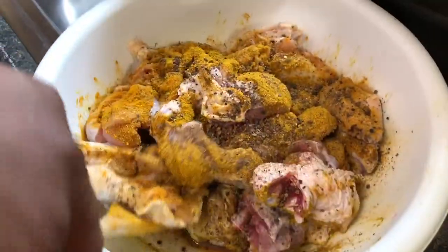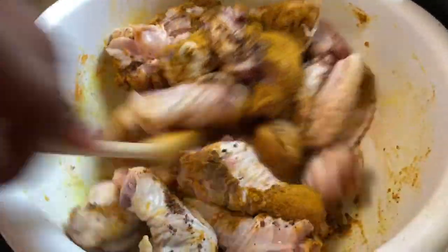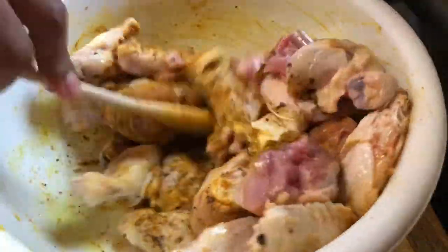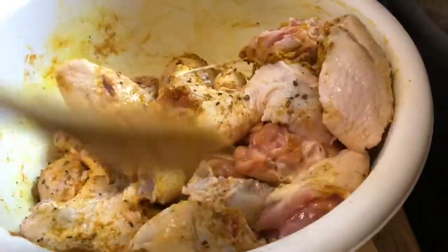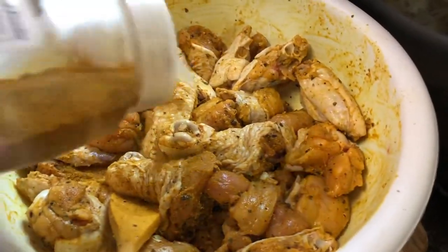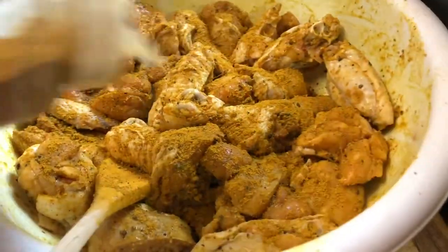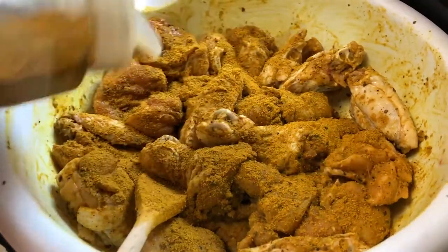Now that everything is in, let's give it a stir. We're going to put a little more curry powder in — we used about half a tablespoon before and now we're adding another half teaspoon. You want to use enough curry to get your meat looking nice and well marinated.